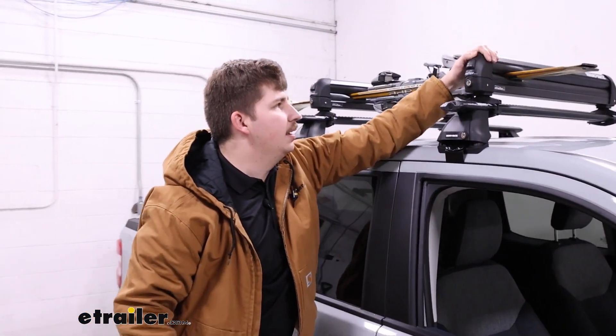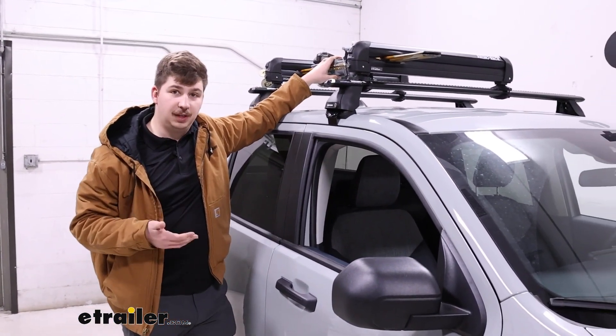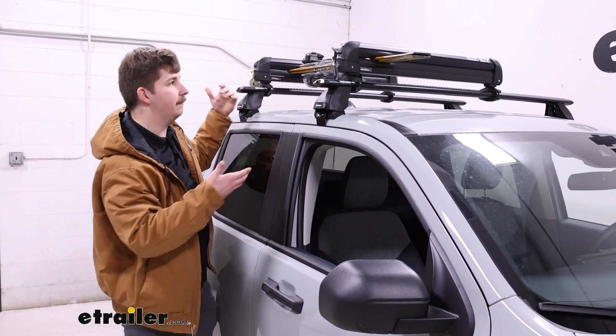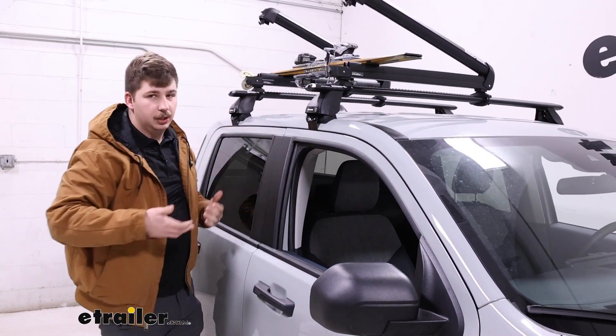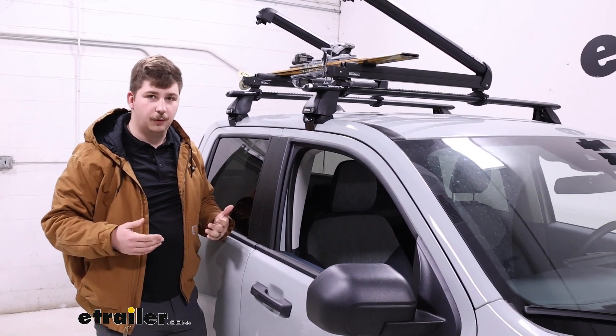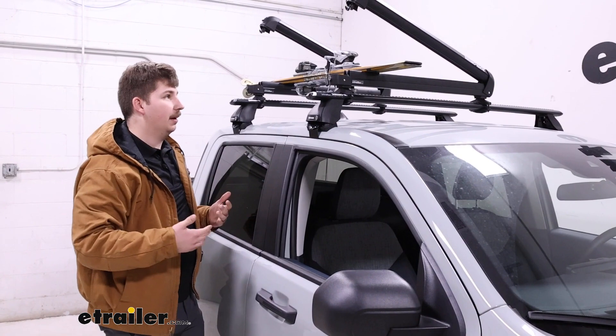It's a nice way to carry your gear in a more cost-effective way that's a lot less bulky than something like a rooftop box. A lot of people like rooftop boxes for ski and snowboard carrying because they're enclosed and they lock up, but they can get very large, hard to store whenever they're not on the roof, they add a lot of height to the vehicle, and they're very expensive comparatively.